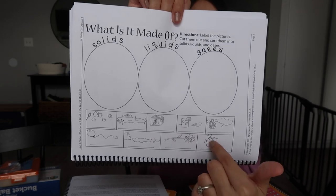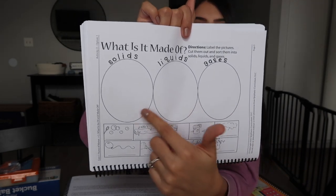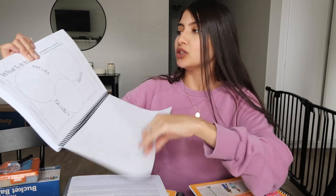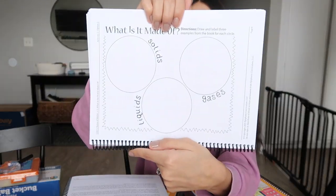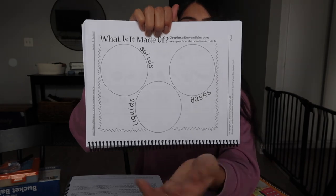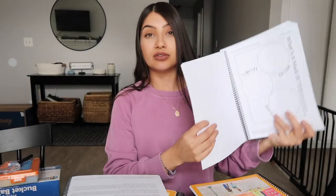Usually option one is the easier version and option two is the harder version for your child — so it gives you two different options on how to teach. Those two options are available in the student activity book. For example, option one has pictures for your child to cut out and glue into the correct category — pretty easy. Option two is a little more difficult because your child actually has to come up with the pictures themselves. So that's a breakdown of the lessons and the unit. If you have questions, leave them down below in the comments.